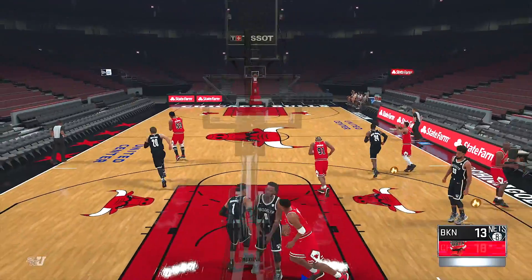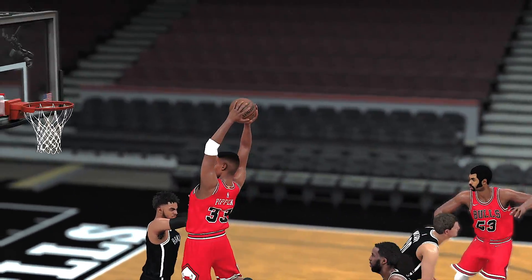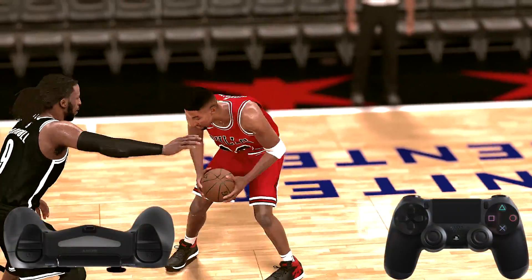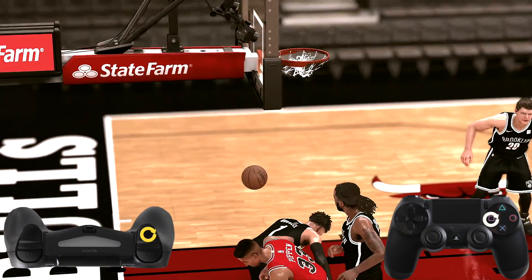Now one of the most punishing things you can do to someone is posterize them. For your MyPlayer there are four dunk packages — the fourth allows for more posterizers to happen more often. Make sure you have a high dunk rating to unlock those contact dunks; I think it's an 82 or above.